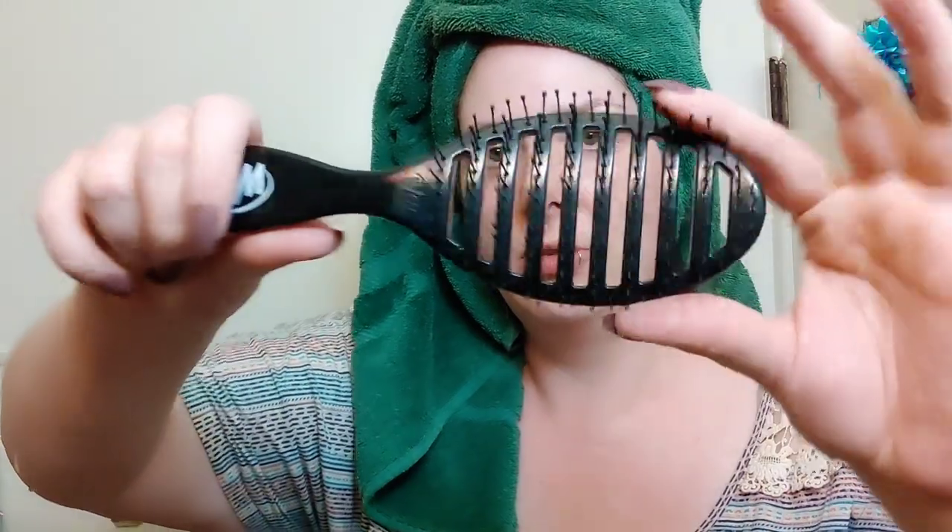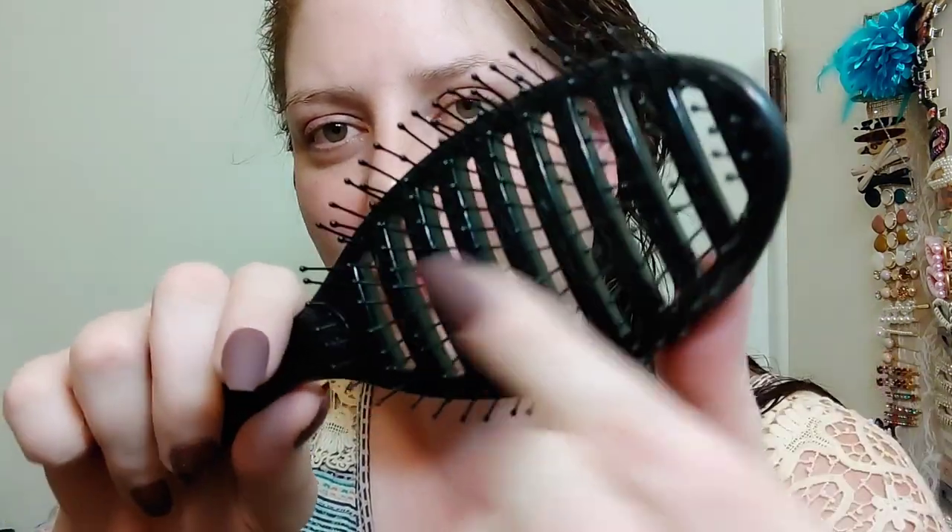I've been using it — I saved the packaging. It just looks like a standard brush, though you might see some hair in it. I just washed my hair and we're going to use it now. I really like that all the bristles are tipped with those little plastic or nylon balls so it doesn't hurt your scalp, and the bristles themselves are super, super bendy.